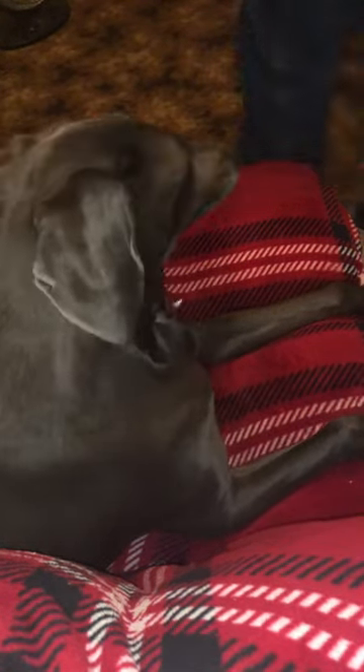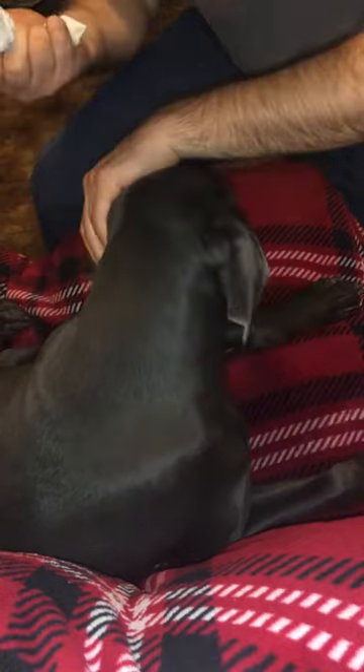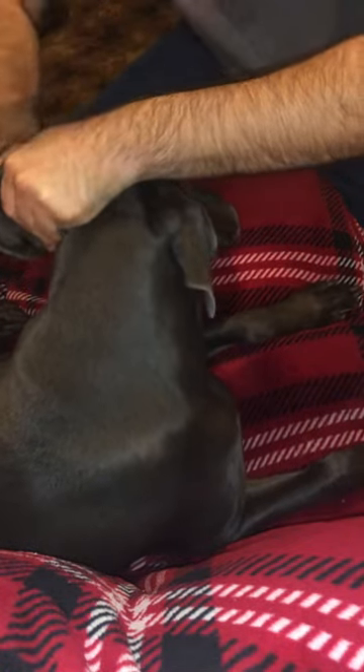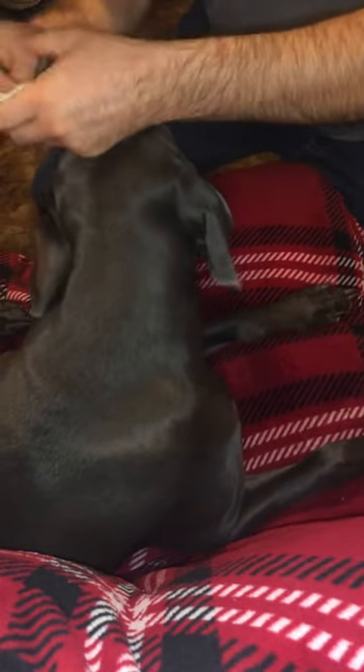Hi everybody, welcome. I've been noticing Bailey has been rubbing on her ears a little bit more, which usually means her ears are kind of dirty. So I start with some paper towels to try and get in there and start cleaning. There's some nice grime in there — trying to rotate that around.